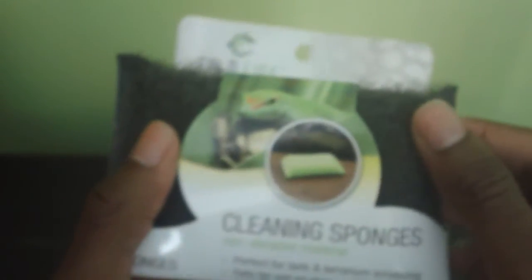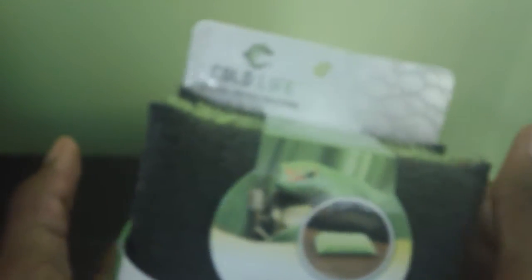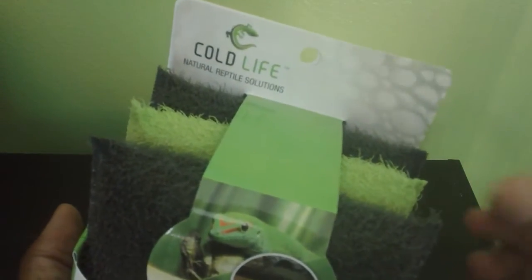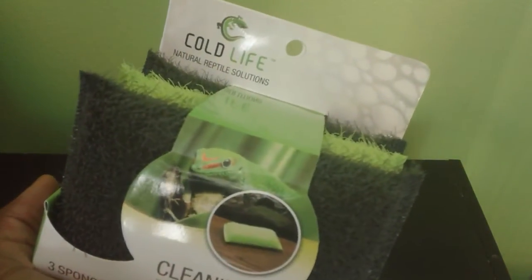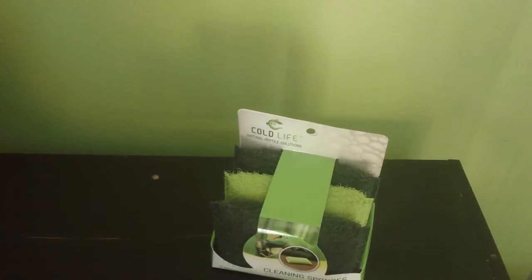Cold Life Natural Reptile Solutions — it really does keep the tank clean because you're able to really scrub. These are good sponges. I remember always using household sponges, but with Cold Life it's a lot easier. I'm no longer trying to reinvent something; I'm getting things that are made for reptile owners, and it sort of makes you feel good — you're using a reptile product to clean your reptile's cage. These have been the Cold Life cleaning sponges.